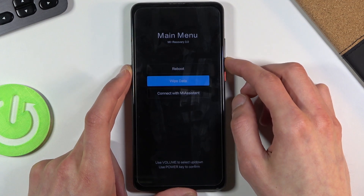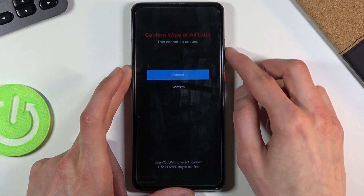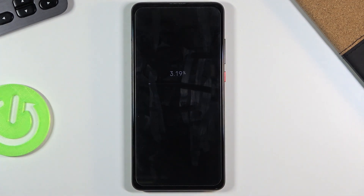From here, select wipe data, then wipe all data, then confirm. Give it a second — it's going to get to like five or seven percent — and it'll be done in a moment. There we go.